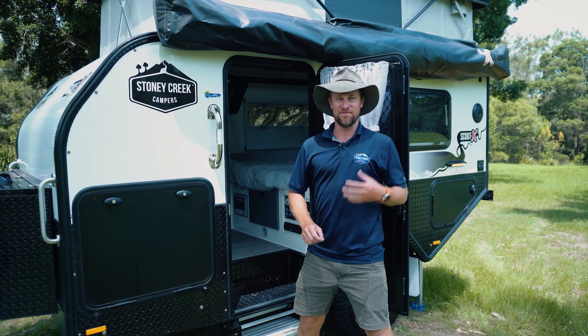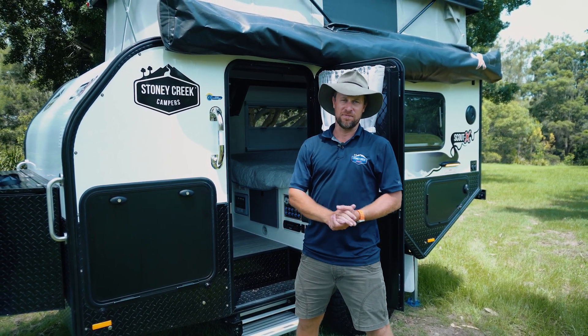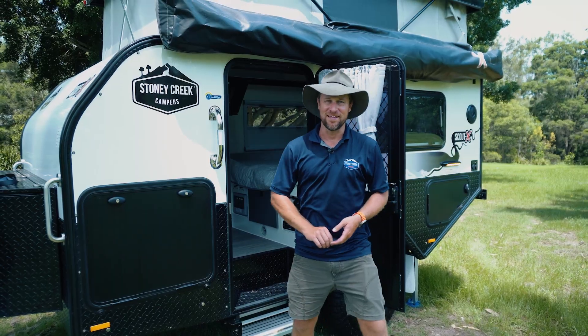Thanks for joining us in another video in our series of how-tos. We spoke about the electrical system on your Scout X. Hopefully I was able to point out a couple of key components to you and simplify things. Thank you.